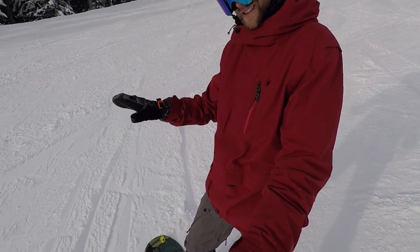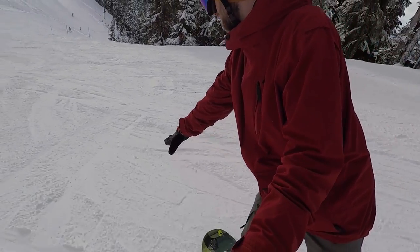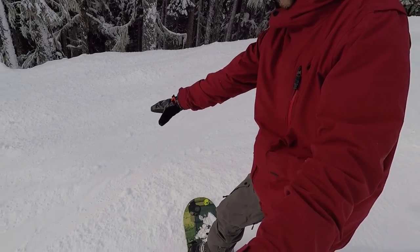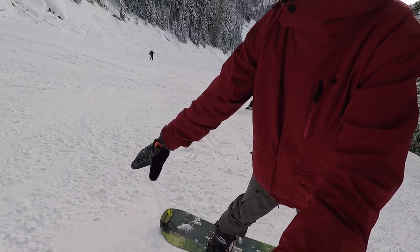The first tip to get the toe turn around is to use your front hand to reach forward. What this does is get your weight more forward so the turn can come around faster. A lot of times when you're going for a new turn it's intimidating, so you start to lean back, which makes turning really difficult. Use your front hand to reach down towards the snow and that'll help the turn come around nice and smooth.